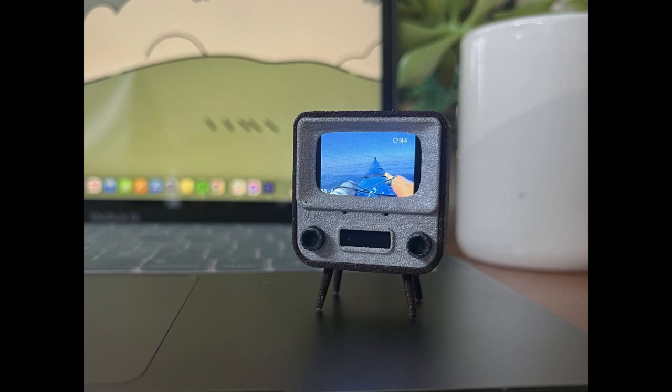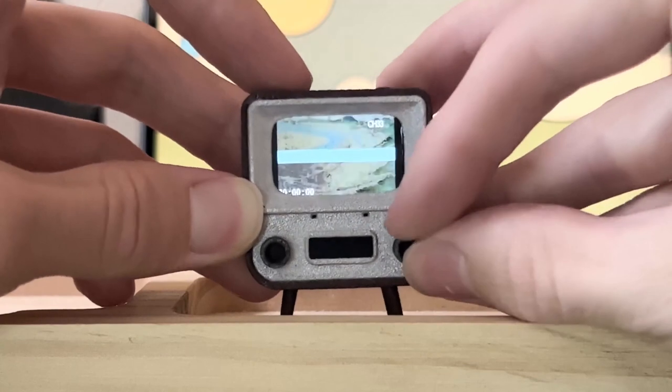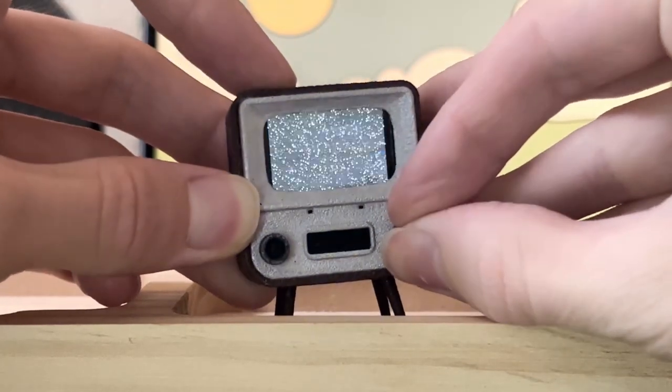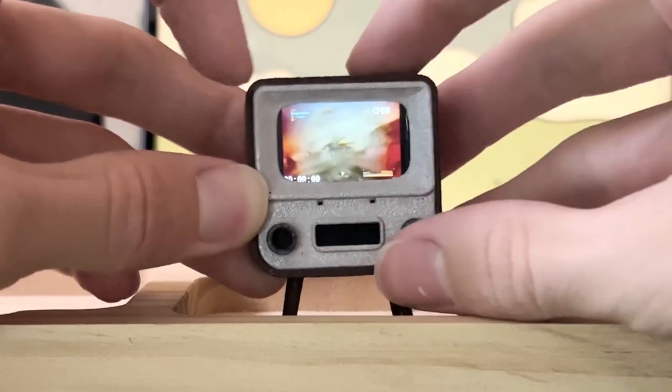What's a mystery to me is the rotating knobs. To my knowledge there's no off-the-shelf rotary switches that small in existence. Perhaps it's some sort of light-breaking sensor switch design. Who knows? But it looks quite interesting.